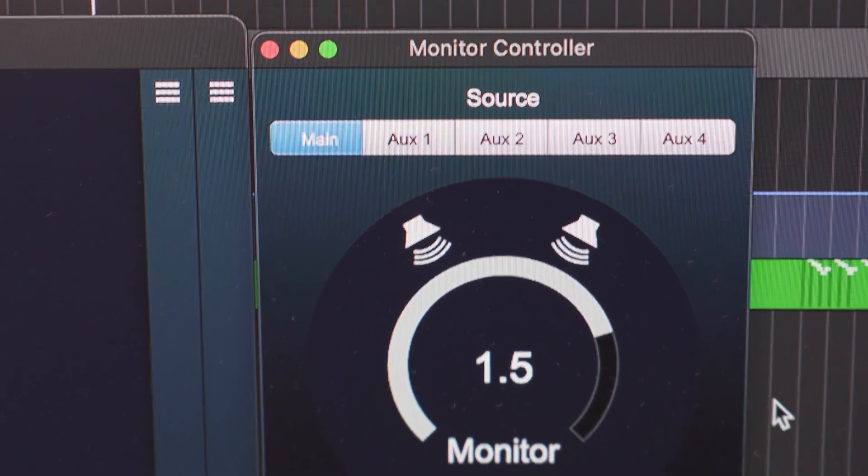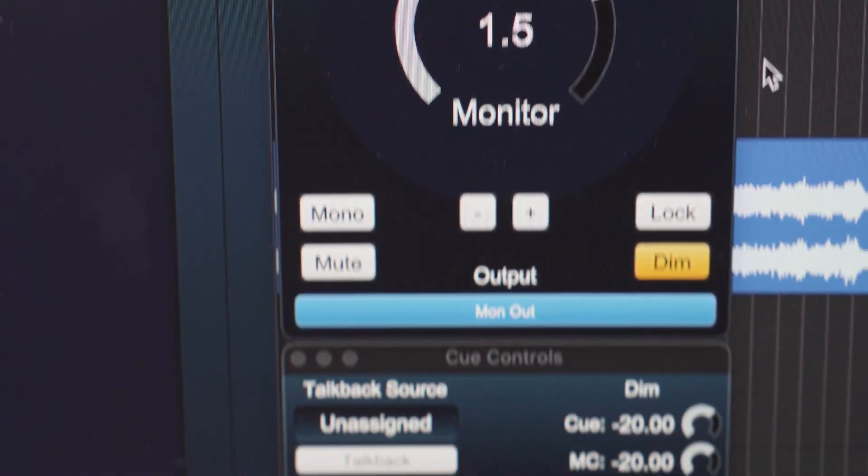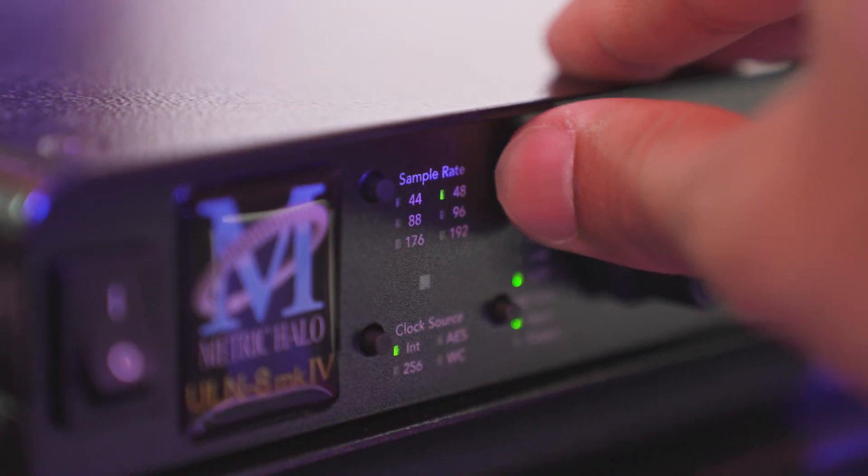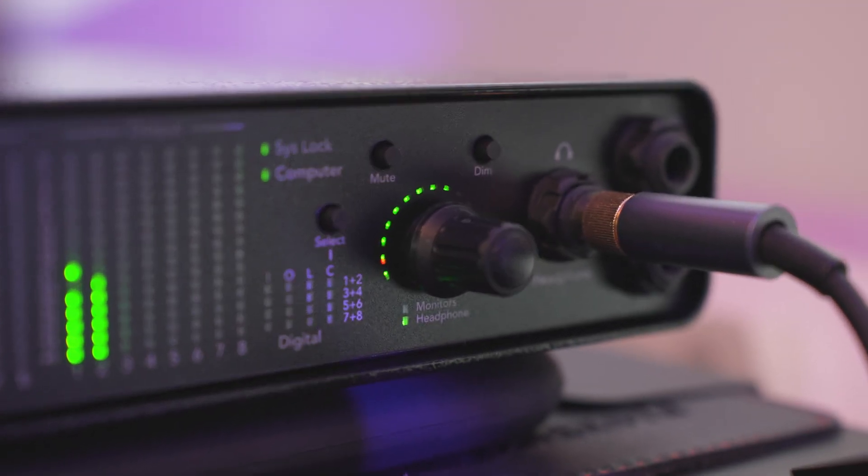There is dedicated DSP for monitor and cue mix processing, room EQ, time alignment, and headphone EQ built into the Mio Console 3D. Another notable aspect of the ULN8 Mark IV is its rack build quality. This unit is built to withstand the rigors of both studio and live environments, ensuring reliability and durability over the long term. The attention to detail in its construction and the high quality of its components reflect Metric Halo's commitment to delivering a top-notch product — it's like a military-grade product that will last forever.